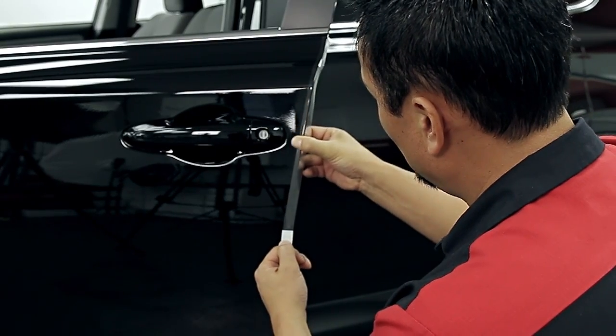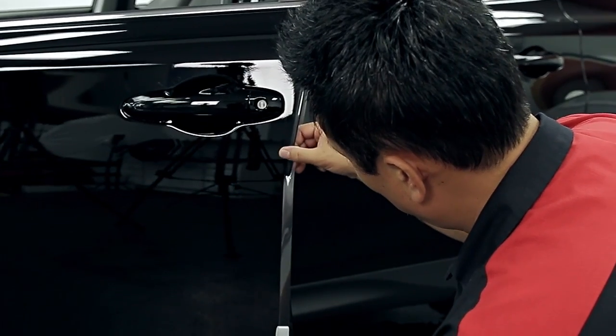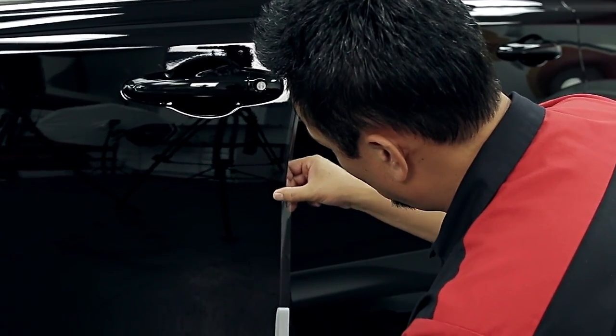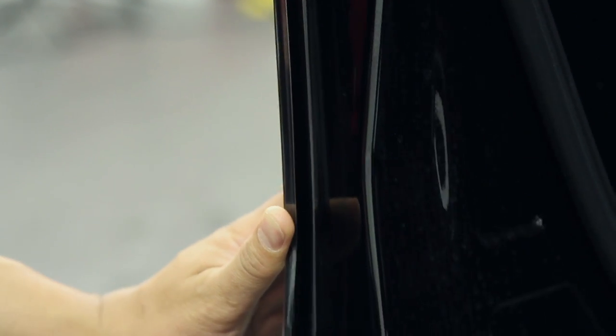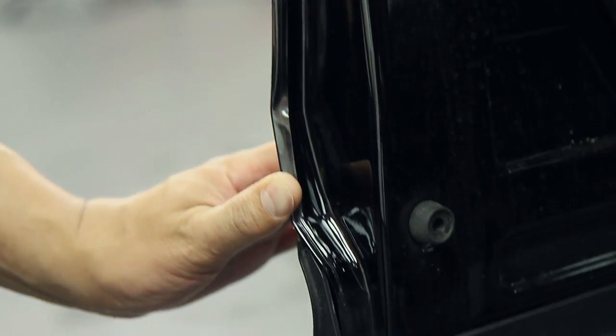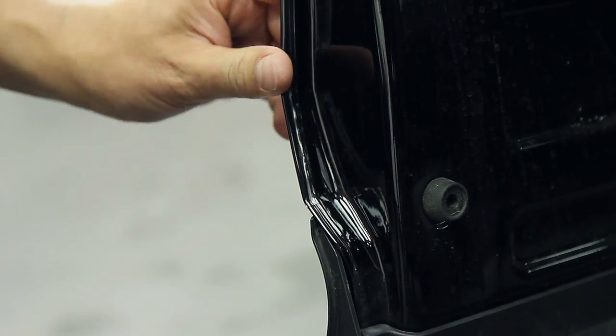Use your thumb and fingers to slowly press the film into place from the top to the bottom of the door, removing the liner as you go to prevent contamination. Finally, carefully and systematically wrap the material around the edge of the door and adhere to the other side from top to bottom to complete the installation.